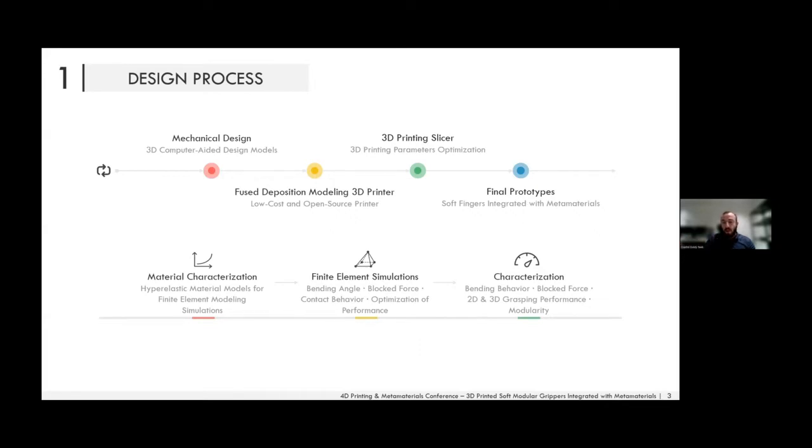For this study we used soft pneumatic actuators, which require air as an input to inflate and generate the required bending motion. We then optimize the slicing parameters to achieve the desired airtight, functional soft pneumatic actuators and metamaterials with the desired performance, after which we can experimentally assess the performance in terms of force output, deformation, and grasping performance.